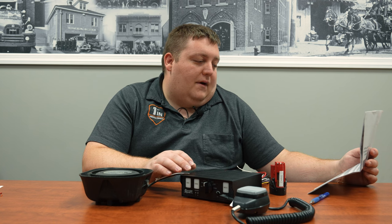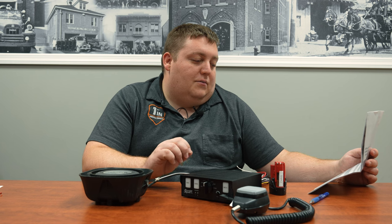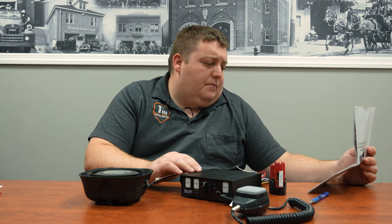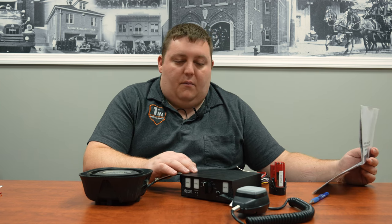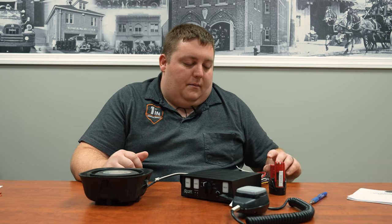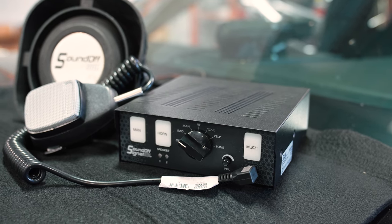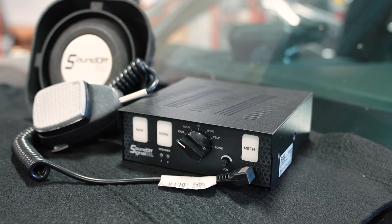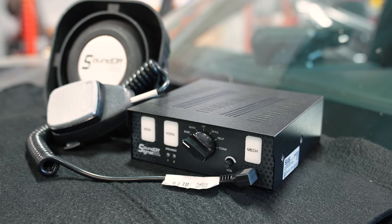You also have other settings for doing different functions with the mechanical tone, so you can have it coast for you, and the same thing for the manual tone on the other buttons. Very compact unit — again, 100 watt or 200 watt — with all the other functions for radio rebroadcast, horn ring, PA mic, and it works great for any application.